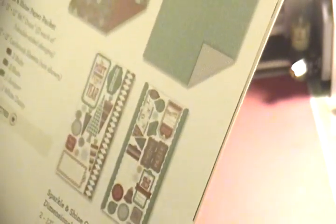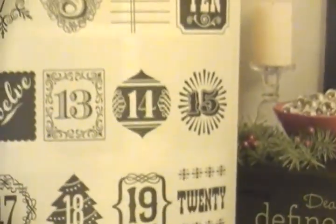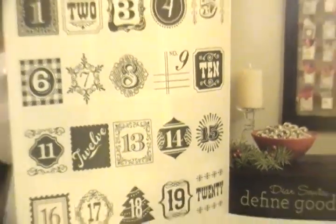We also have the Sparkle and Shine Compliments, which totally match the paper pack. You get two twelve-by-six coordinating adhesive sheets — they're like three-dimensional compliments. You saw me get these in my haul, and now they're available for you. They also have a star and are $5.95.